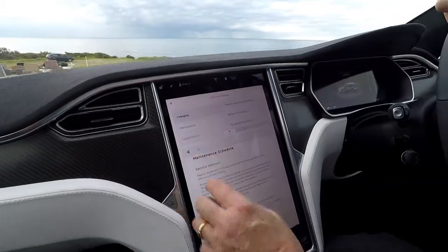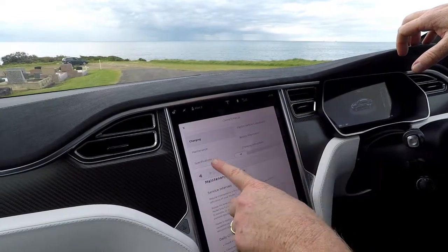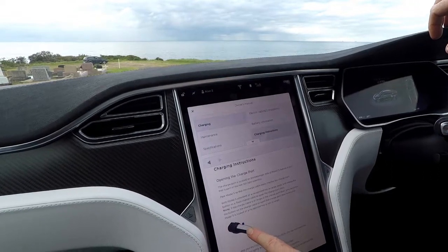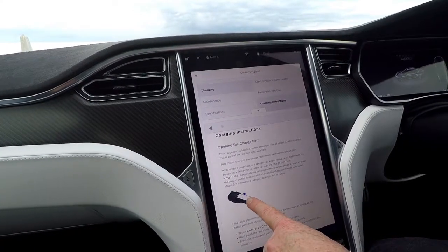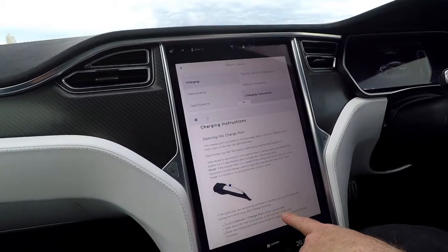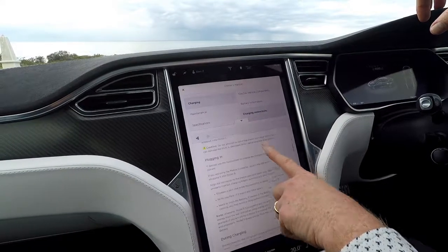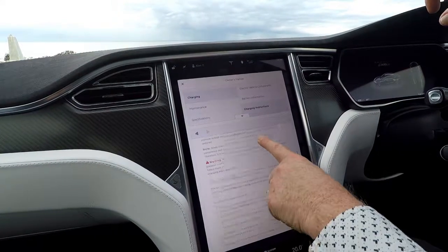Most people have a bit of fear about charging. This shows you all of the charging information you need — battery status, charging instructions, and so forth. If you went to a supercharger, this shows you how to release it. Yesterday we couldn't get it out because there's a button on the top — touch controls, charge port. And because it's on such a big screen, it's actually easy to read.